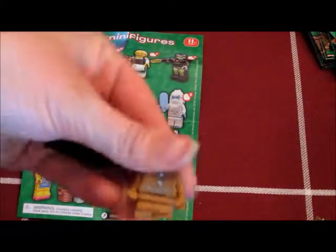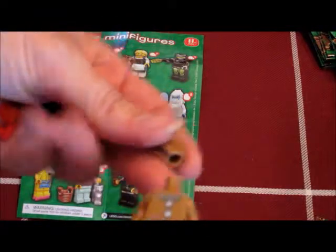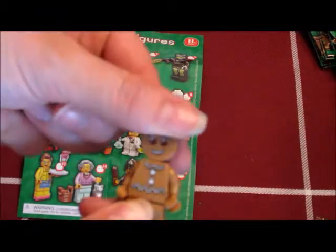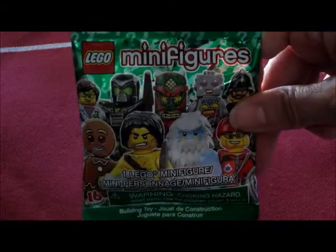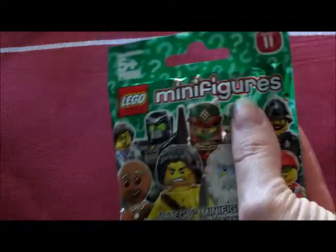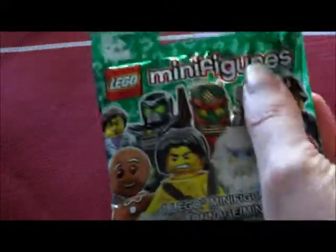So now I just need the Tiki Guy. And if you guys want to see what the other ones look like, check out my other video — I'll link it below. This should be the last minifigure that we need; it should be the Tiki Guy, and then we have the full set if it is.